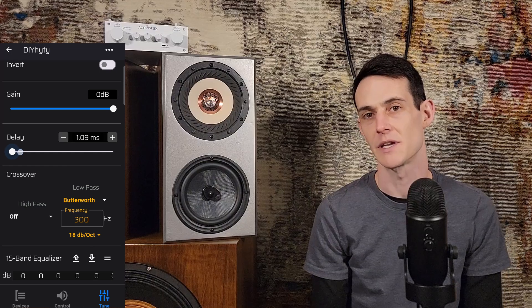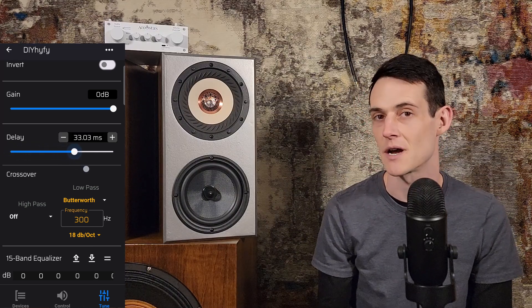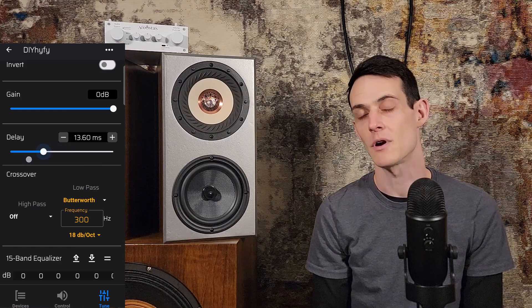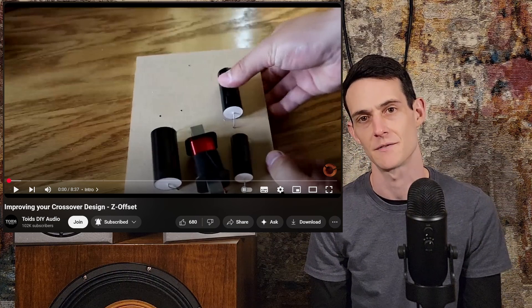Before designing filters there's one more crucial step. Because our drivers are located at different points on the front baffle, the sound waves they emit arrive at our ear at different points in time. This physical spacing difference is referred to as the z-offset. To fix this, we use the delay function in the app to delay the signal to our mid and tweeter so they arrive in phase with our woofer. If you're familiar with passive crossover design this will be straightforward — I'll link to videos on deriving your z-offset.